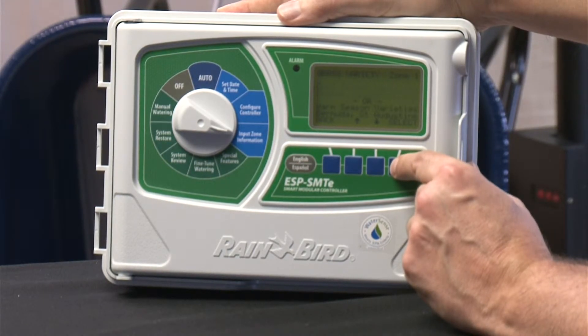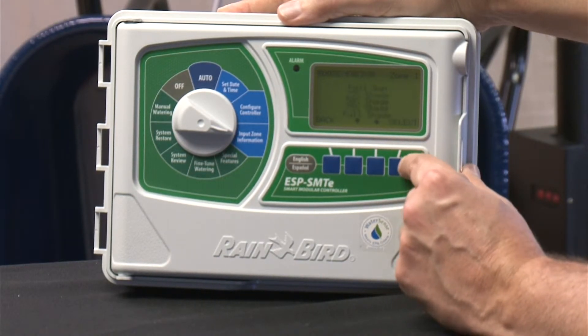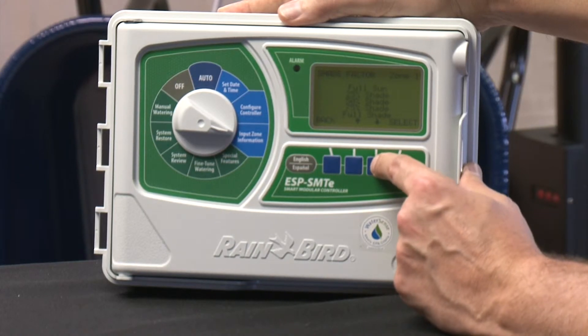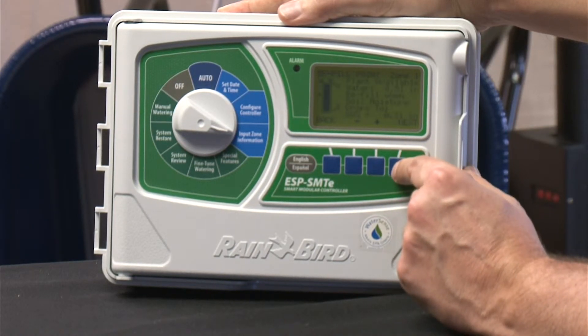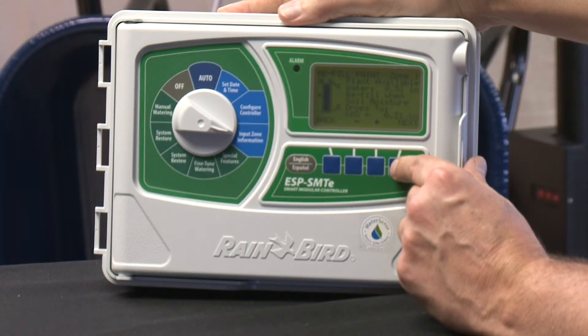Next, you select what kind of plants you have in the zone — it could be lawn, flowers, or whatever it is, you select that. You then select your shade factor: it could be 25% shade, 50% shade, or full sun. These are all things that are going to affect how much water is evaporated out of the soil. You can also set a refill point, which tells the controller when it should refill the water. So if it's lost a half inch of water, it starts putting water back into the system. You can adjust that if you want, which will adjust the amount of irrigation that goes down each time and how often it actually waters.